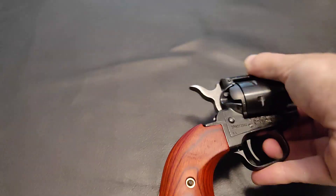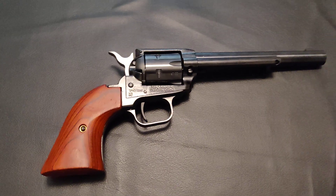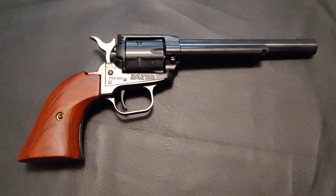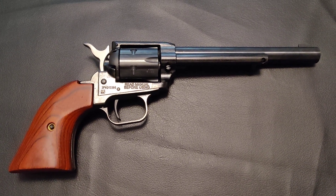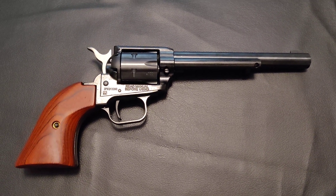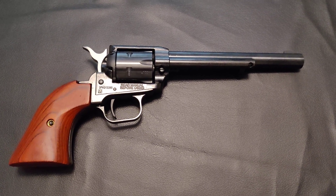Either way, hope you enjoyed. I might include that holster on my Thingiverse. I don't think a lot of people own this gun or have a need for a holster for it — if they do they'll probably just buy one. Nonetheless, wanted to post a video for y'all. Hope you have a great day.